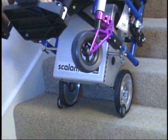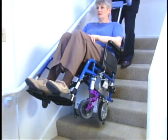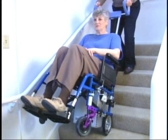Pressing the down button puts the wheelchair in motion. Slightly pushing forward moves the Scattermobile to the next step until you reach a landing or the bottom of the stairs.